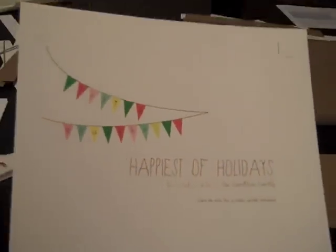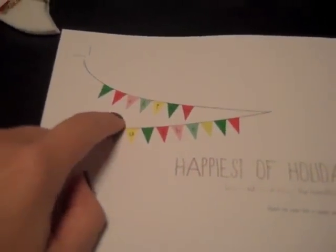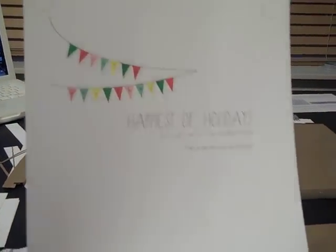That's kind of what the top looks like. He put trim marks in here so you do need to know how to use a design program to do this, because you have to make all these little triangles, put in the lettering yourself, and color them. So that's the top of our card.